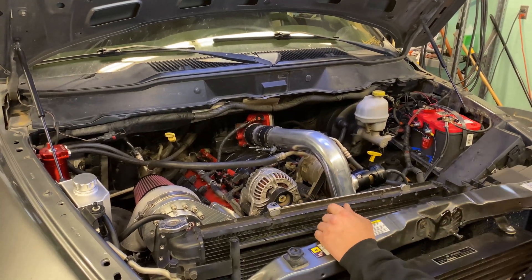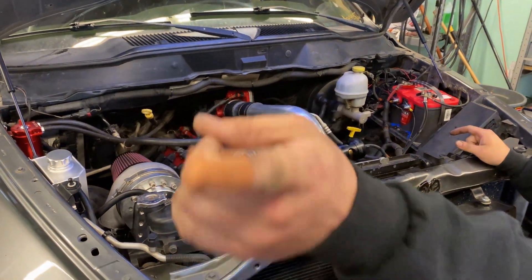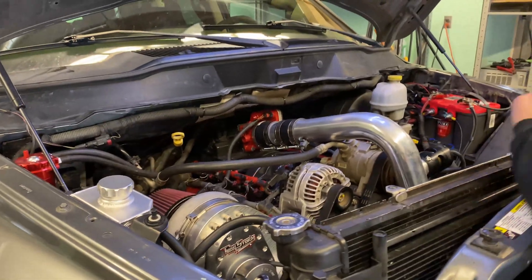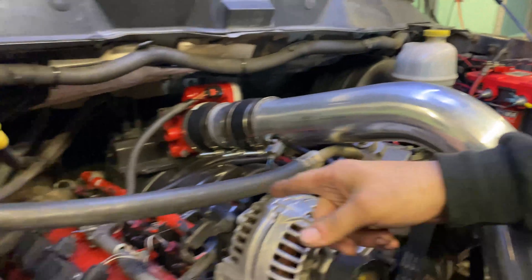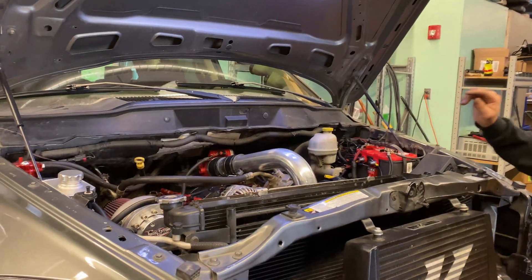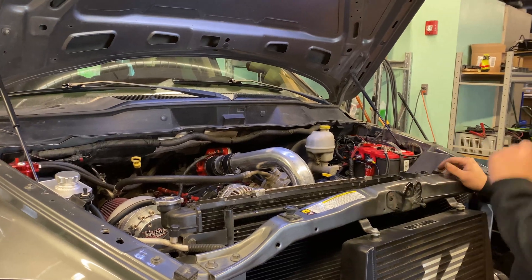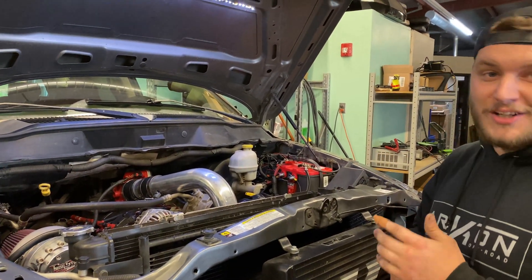All right, so injectors are in. That was fun — cut my finger wide open, but it's all done. Map sensor is in. We have a three-bar map sensor and the SRT4 stage one injectors, basically. We have a set of eight of them because it's a V8. Those are in there — 577cc. That should be plenty for what we're doing here. Three-and-a-half-inch pulley, torque form on there. Everything's ready to go. We're going to get the tune loaded up and then start this puppy.